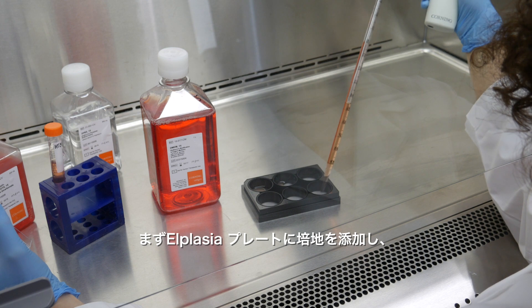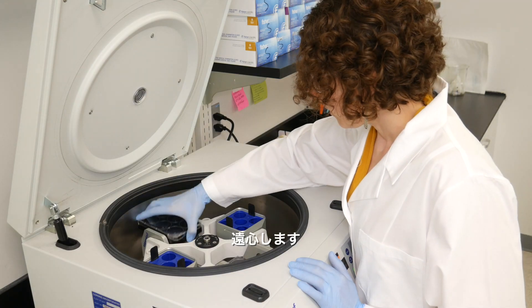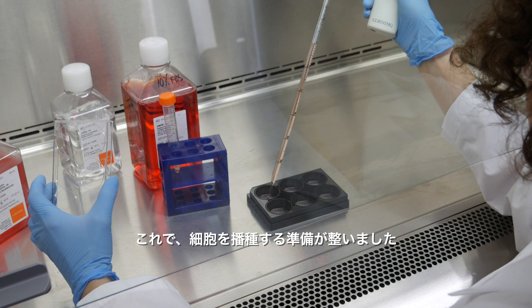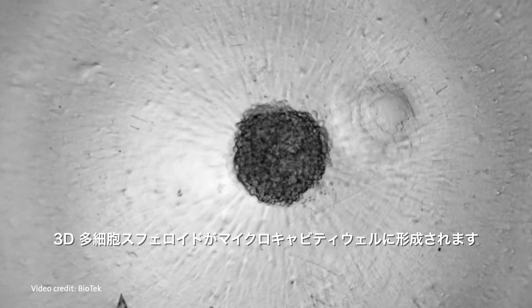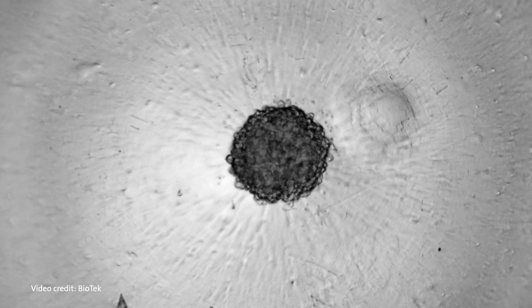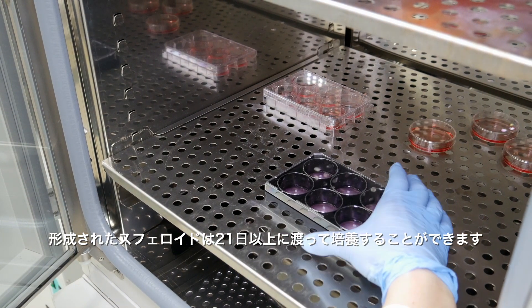To begin, add medium to your L-plasia plate, then centrifuge. You can then plate your cells. 3D multicellular spheroids will form in the micro-cavity wells. You can culture your spheroids for 21 or more days.